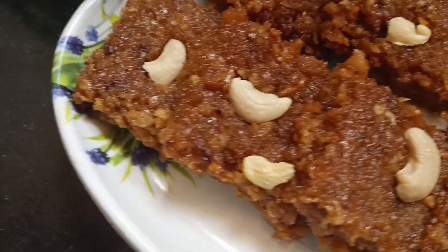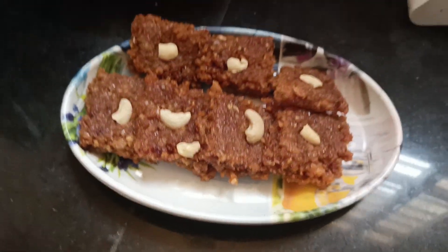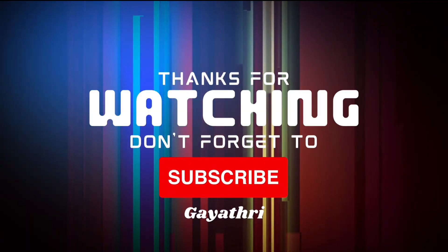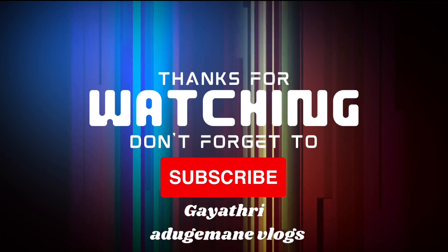If you want to try it, comment in the comments section. Thanks for watching. Please subscribe to the channel and click the bell icon. Please select all options.